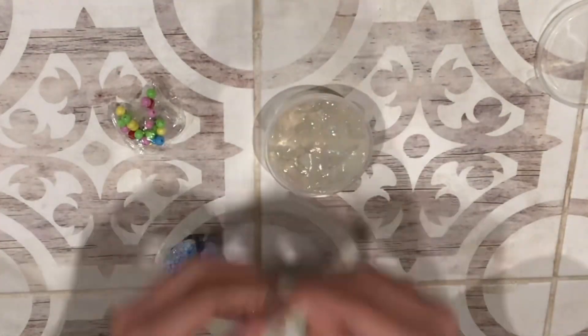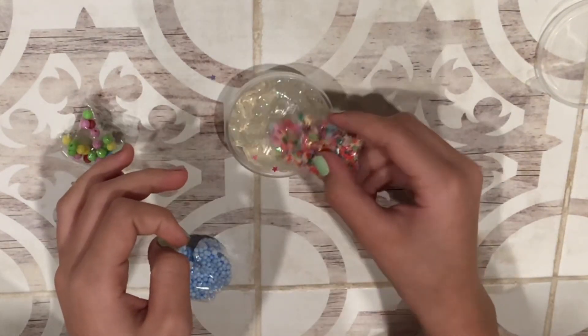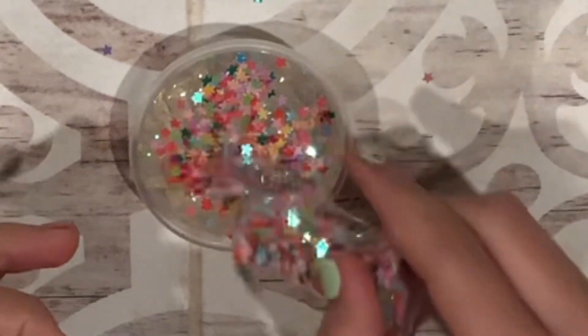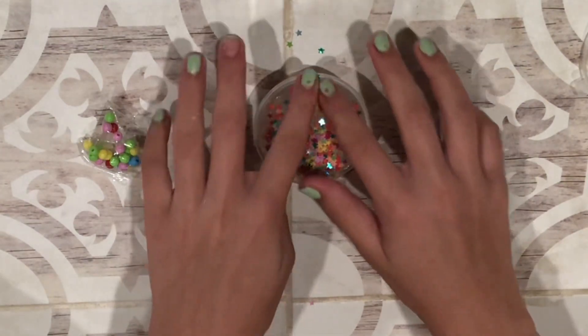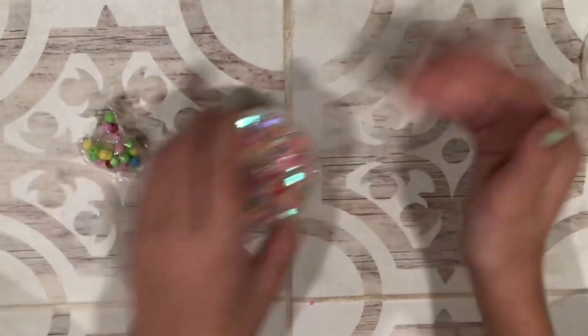I don't know if I want to add all of these because it is a lot, but let's do this. Okay, that's enough stars for me. We're going to assemble it and have it really cute and stuff, so let's get those out of the way.